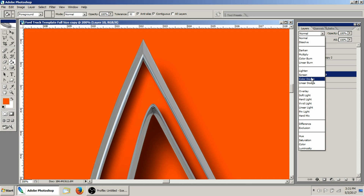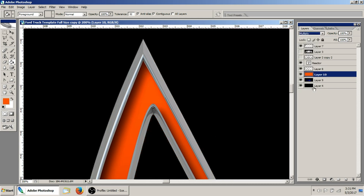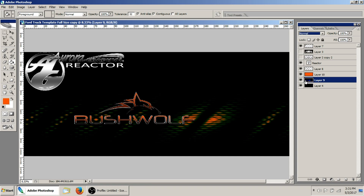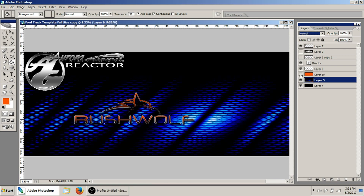Depending on what kind of look you're going for, it could be anything. When I zoom out, you can tell that it's obviously mixing the orange with the blue.